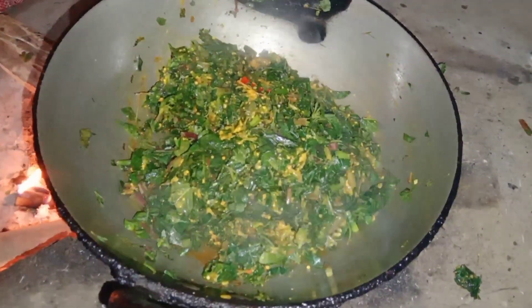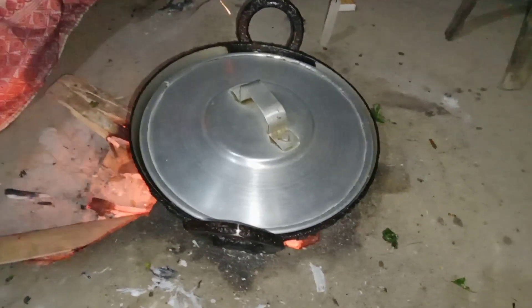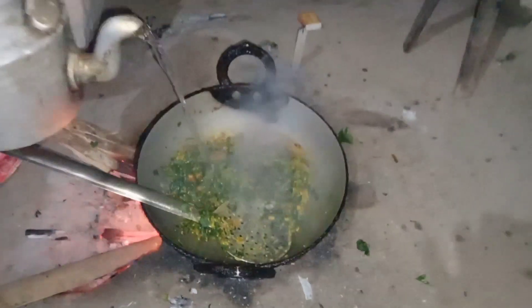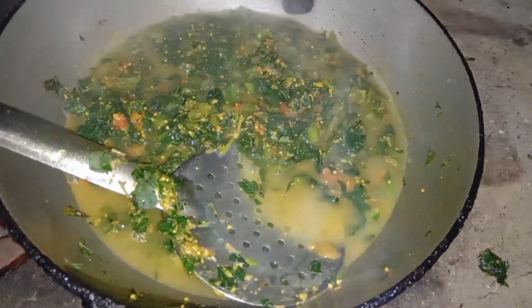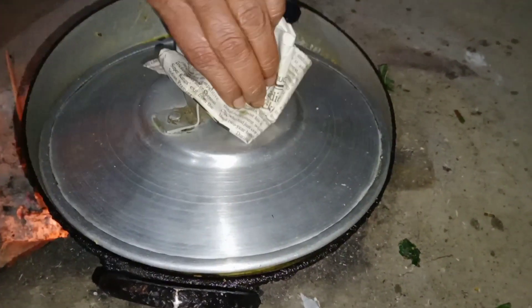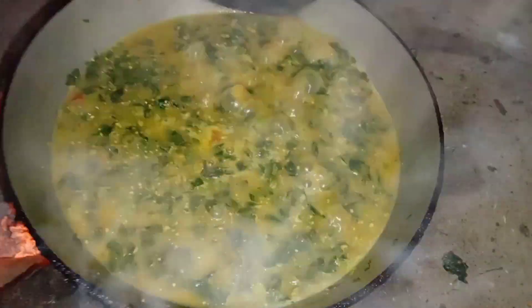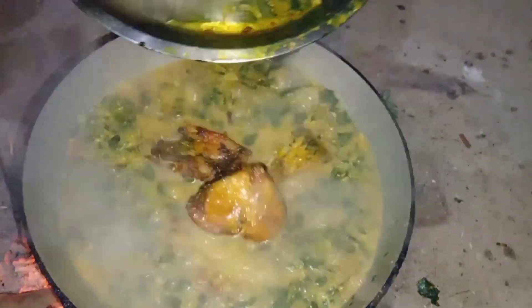I am going to put it in the water. You can see that the pan will be added. The pan will be added to the pan.